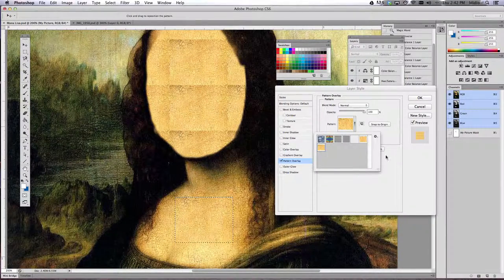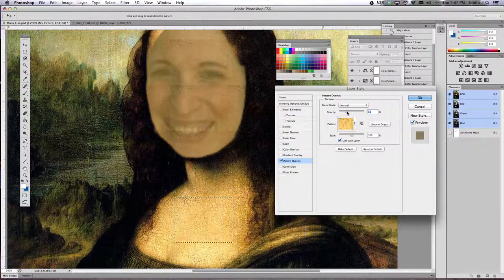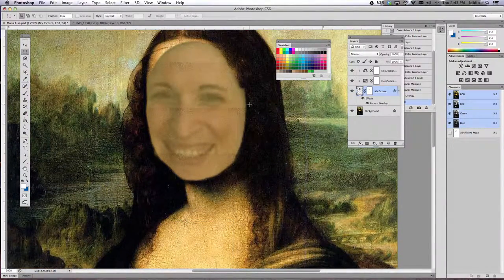Go ahead and single-click that to select it, then knock down the opacity of that crackle just enough so you can still see your face but you can also see the crackle as well. Once you've done that, go ahead and click OK. Now my face has a little bit of a crackle on it.